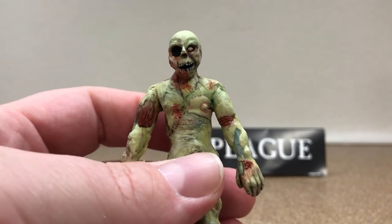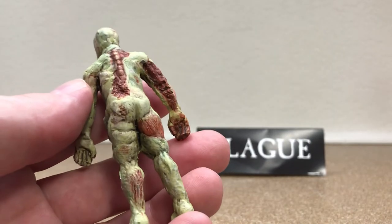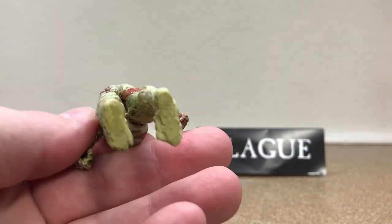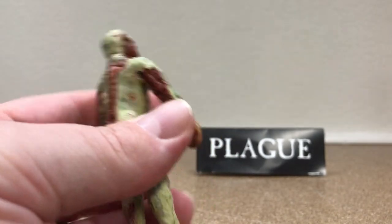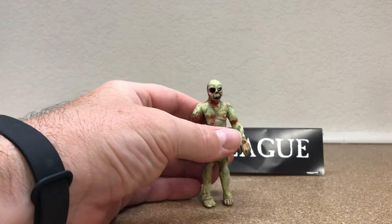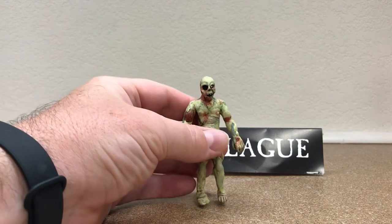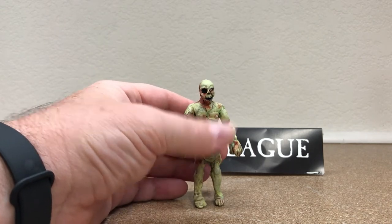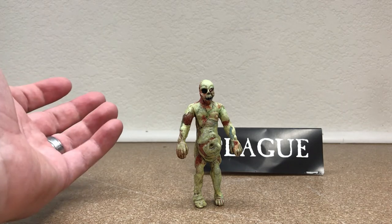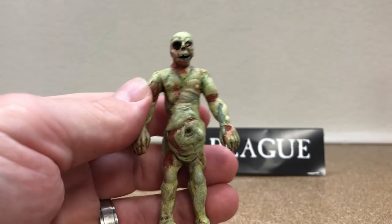Absolutely love it. It's disgusting, but that's what makes it so cool — I mean, he's a zombie, right? And he stands really good. Not hefty, but it's a nice solid resin figure. Gotta love zombies. And this is just blowing my mind that this is his first attempt.